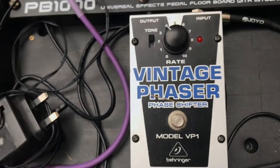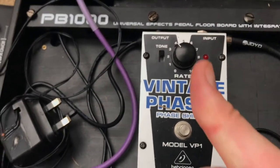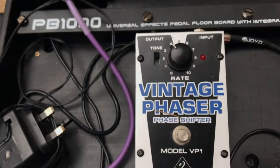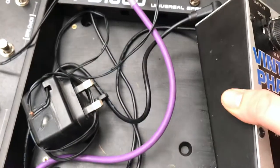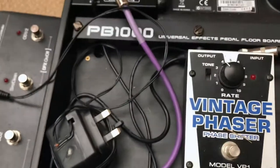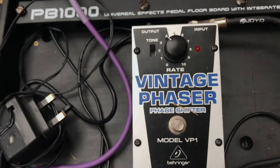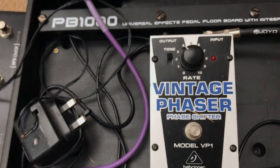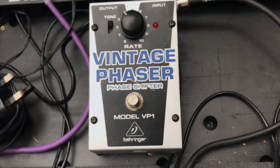Next up is the Vintage Phaser Face Shifter, model VP1. I got this off a very dear friend — thank you, Josh. It's a beastly pedal, it's massive. It's not actually in the board yet, but I use this on one song in particular and quite a few Hendrix-y style solos.